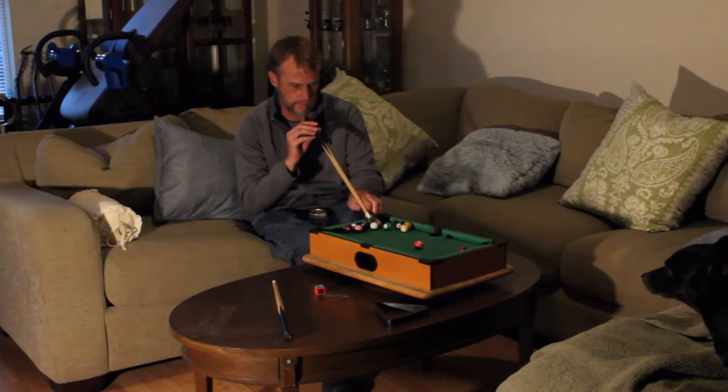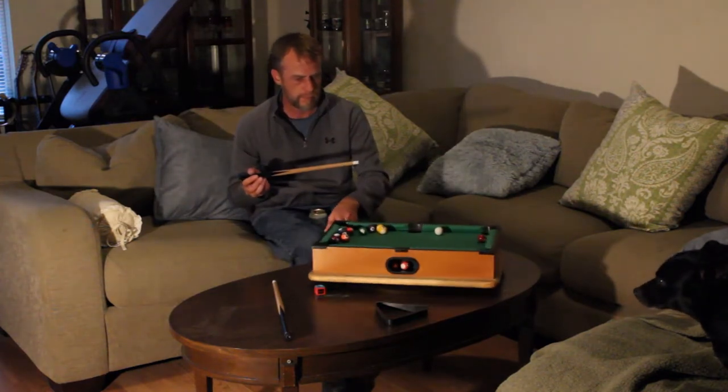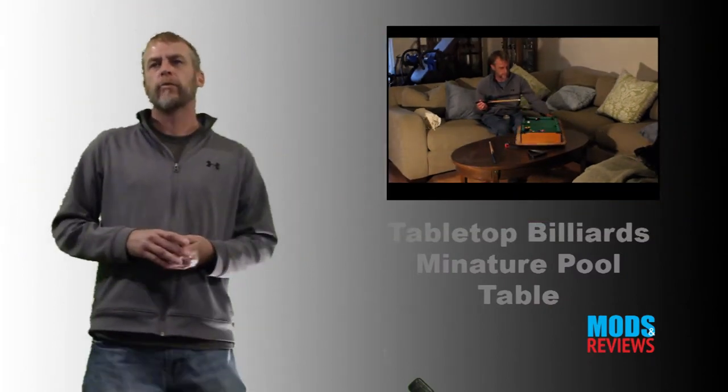A lot of great fun. You can get lots of practice on it. Overall, I really like Tabletop Billiards and I would recommend it.